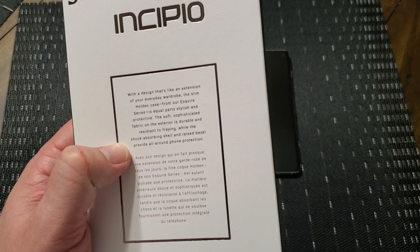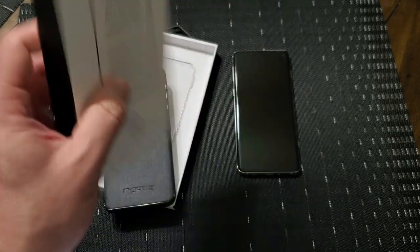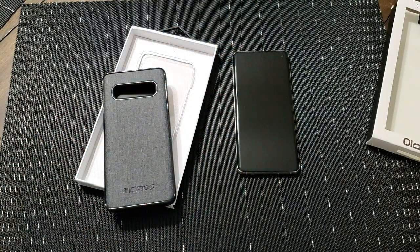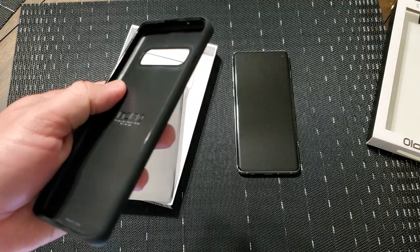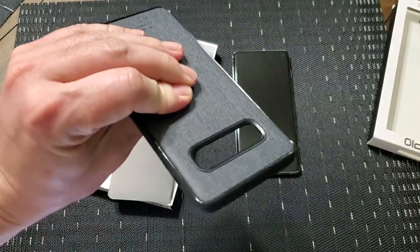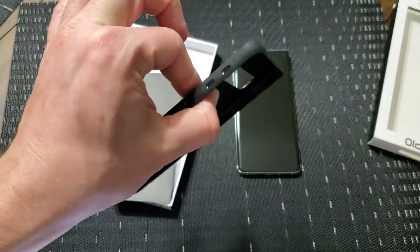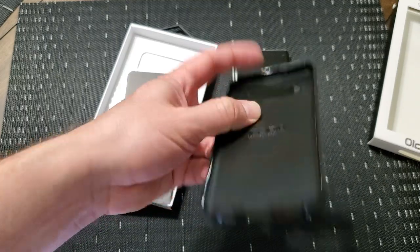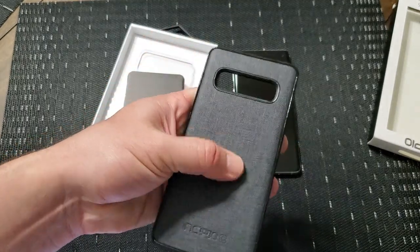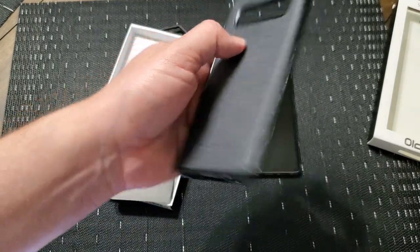The soft, sophisticated fabric on the exterior is durable and resistant to fraying, while the shock-absorbing shell and raised bed will provide all-around protection. Now, this one doesn't have a mil-standard drop protection rating, which I'm a little disappointed with because all the other previous ones have. But it feels like it's made out of polycarbonate with TPU bumpers on the sides. It's got really good cutouts, so you can plug in pretty much whatever you want. And it's got this fray-resistant nylon woven material on the back with the Incipio logo.